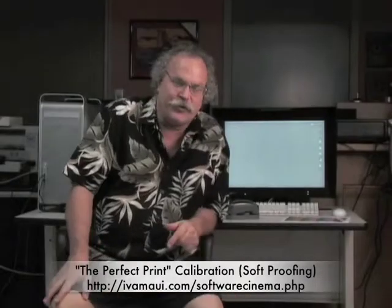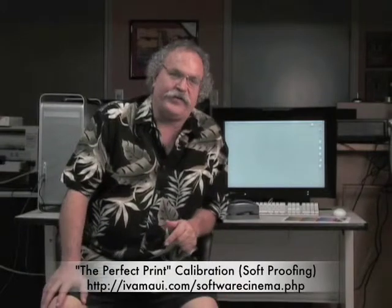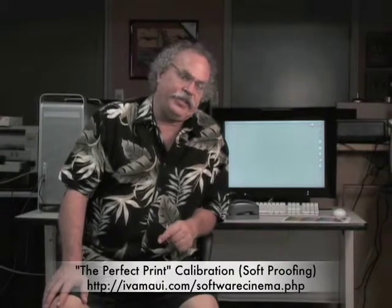Your first step for controlled, accurate soft-proofing is controlling your viewing environment. The second step is calibrating your monitor. Calibration of a monitor is done with an ICC profile.